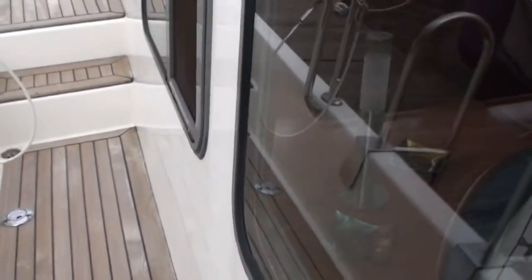Window frames are in excellent condition. Note the flyscreens — flyscreens are fitted to all the opening windows on this boat.